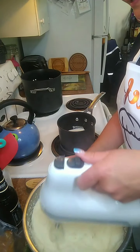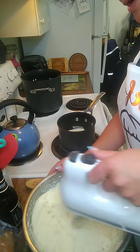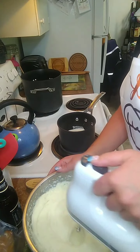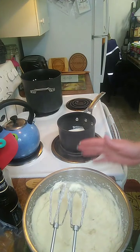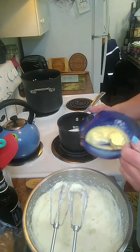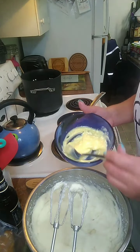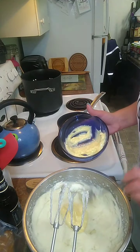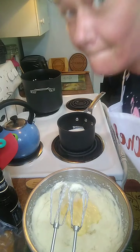I think we got a good consistency — there may be a couple lumps left but we're just gonna roll with it because I don't want to keep you guys too long. I usually like to whip my potatoes for about 10 minutes, but we're just gonna scooch it along. I melted a cube of butter and I'm just gonna put a big old blob of it in there because butter makes everything better.